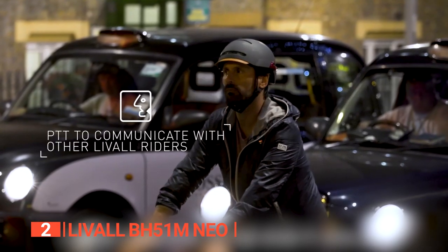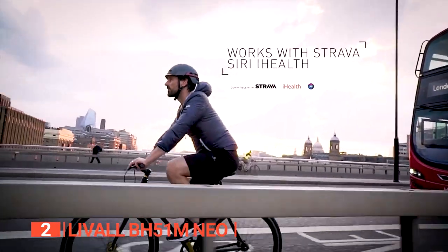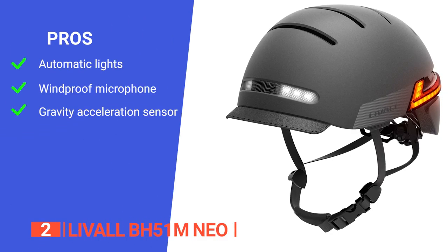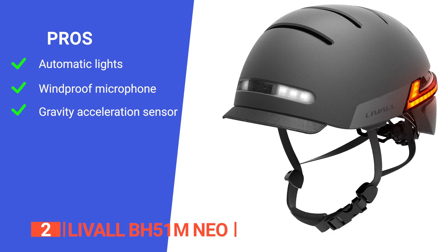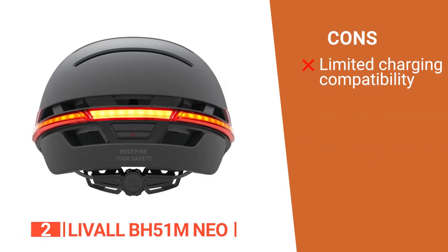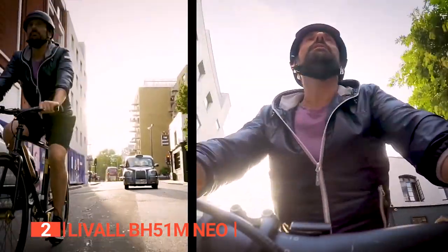You'll never have to miss an important incoming call again while riding. This smart helmet also has an auto power-off feature — when the helmet is disconnected from the phone, it will turn off automatically and remain silent for 15 minutes, then automatically turn on again when it moves. Its pros are: it uses inductive LED lighting that activates automatically when dark; it has a windproof microphone so you can answer calls or listen to music via the helmet remote without stopping your ride; and it has a built-in gravity acceleration sensor that detects deceleration and activates the taillights for vehicles and pedestrians. However, it doesn't use standard USB-C or micro USB charging, so make sure not to lose the cable. The Liveall BH51M Neo is a cool-looking helmet with great fit and a range of useful extra features that elevate it above simply being a helmet.